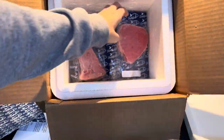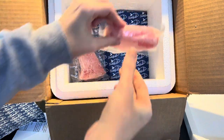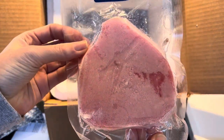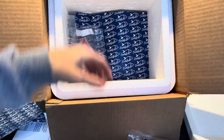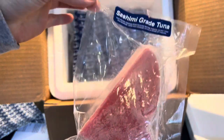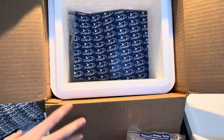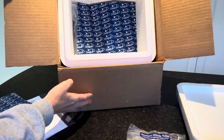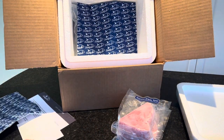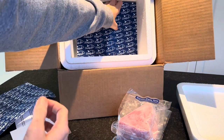They are frozen and they're all about the same size — pre-portioned. So if it's just you and you want to take one out, or if you want to have fish and someone else in your household does not, it's really easy to just take out a piece of fish and make it for yourself, or if you want to make it for lunch.